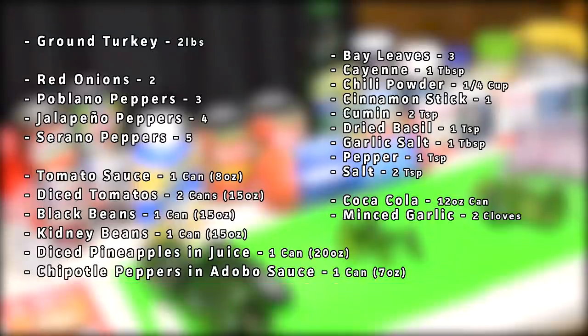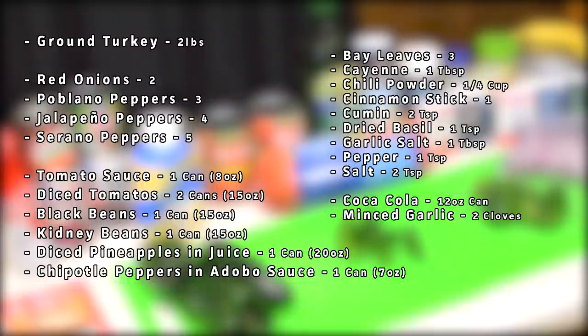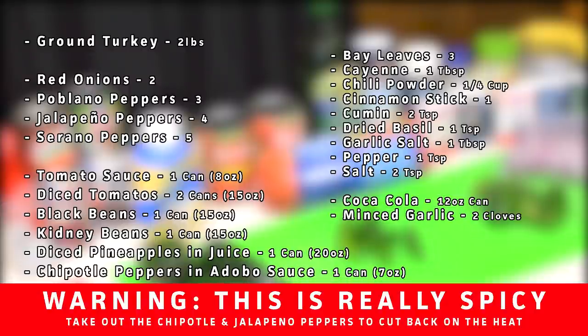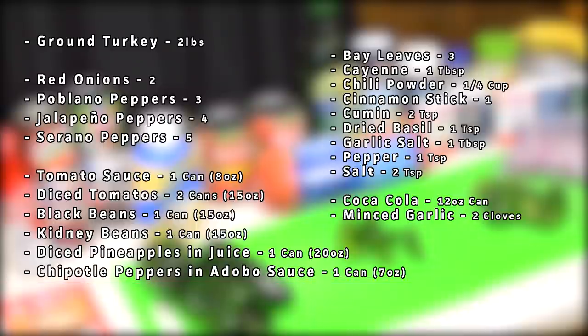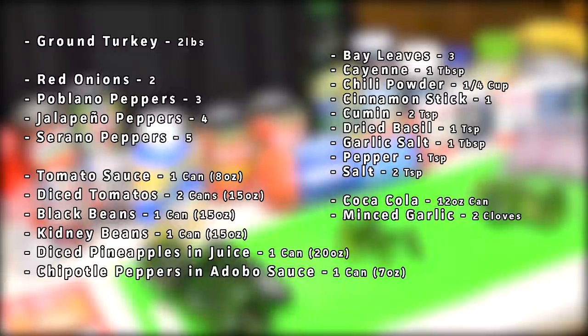Today's recipe will be using two pounds of ground turkey, two onions, three poblano peppers, four jalapeño peppers, five serrano peppers, an assortment of different seasonings, tomato sauce, black beans, kidney beans, mbaasa, chipotle peppers, and my secret ingredient and safe word — pineapple.